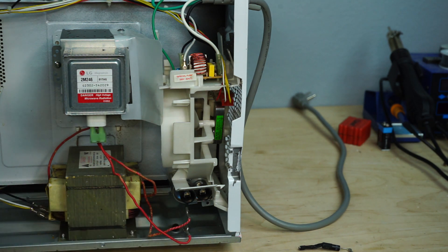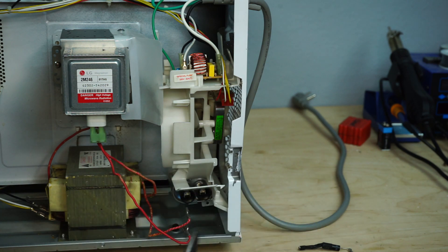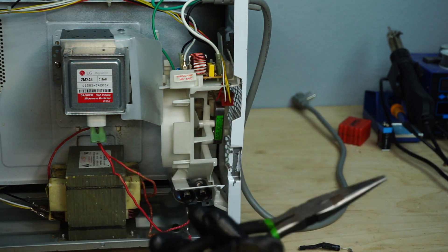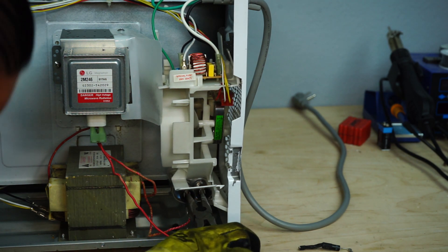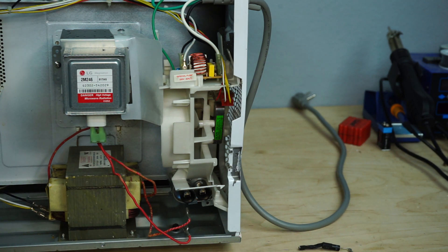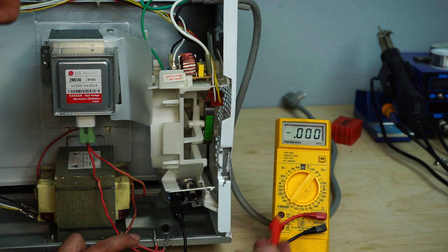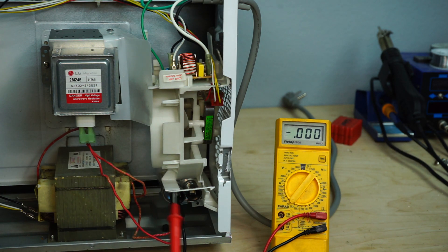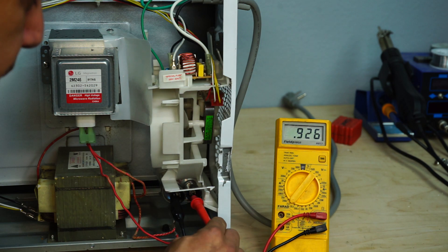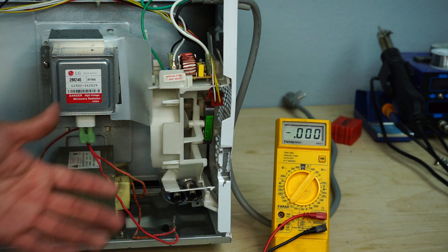Now that our two leads are removed, we're going to discharge the capacitor by inserting our coated pliers across it — take extreme caution when doing this. Now that the capacitor is discharged, we're going to test both the diode and the capacitor. I'll put one probe on one side of the capacitor and tap the opposite side. The multimeter is set to farads. I happen to know this is a one microfarad capacitor, so we should read around one. And there we go — we've confirmed that our capacitor is working.